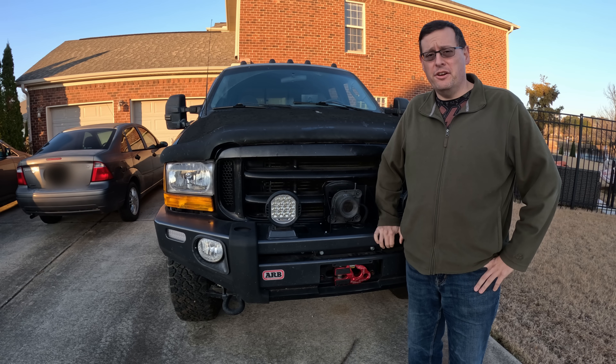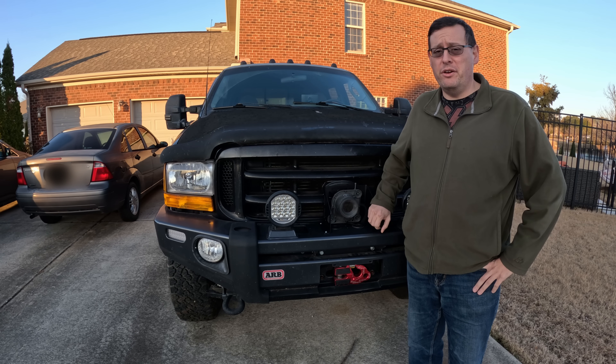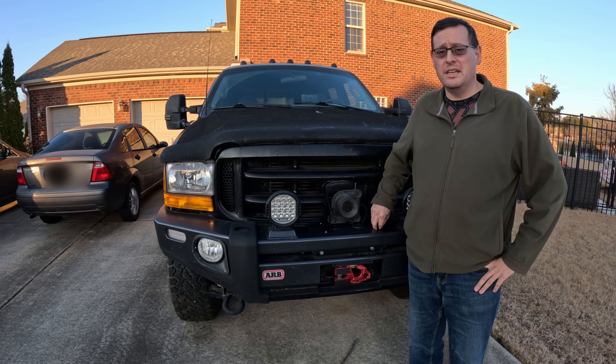I've owned this truck for 19 years, and this thermal camera project is something I've wanted to do for a long time, ever since I saw how easy it was to adapt that Cadillac camera. In the few weeks I've had the thermal camera up and running, it has been able to spot two animals running across the road that I wouldn't have normally been able to see. I think it will be a worthwhile addition to my truck for on the road as well as on the trail. Thanks for watching.